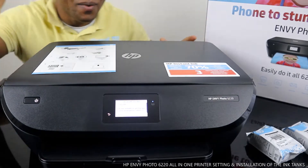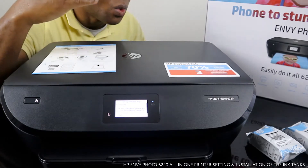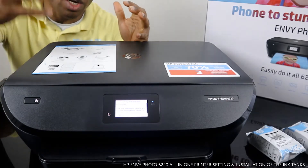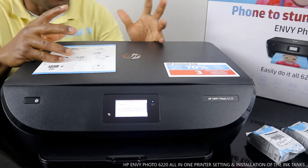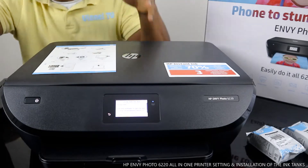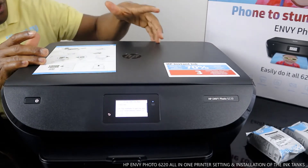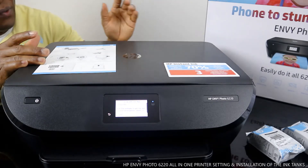We've got the HP ENVY Photo 6220 here — nice gear, dope technology. It's a 3-in-1 multifunctional device, meaning you can copy, scan, and print. It is wireless, so you can print a stunning photo from your mobile device on the go.